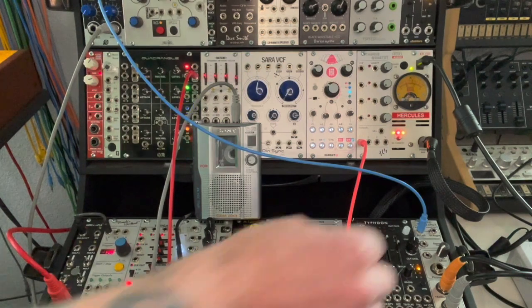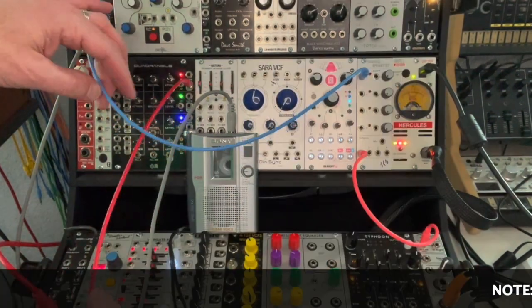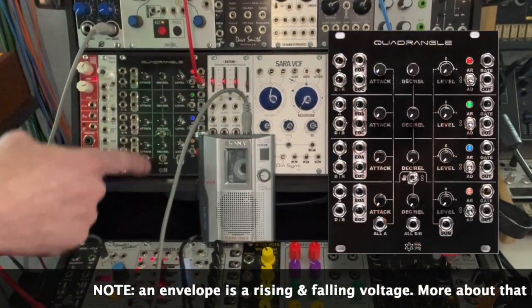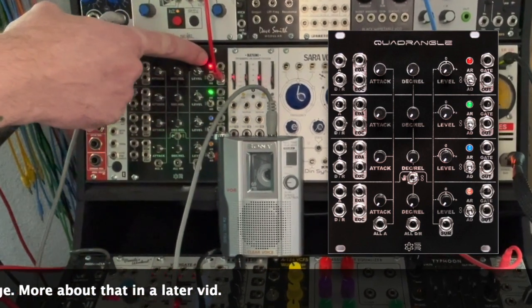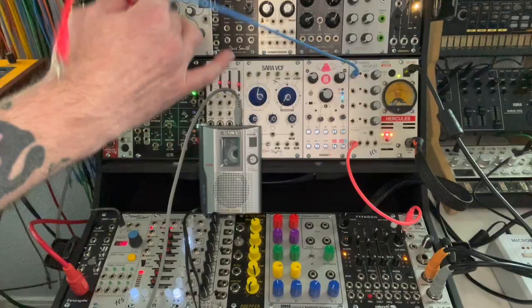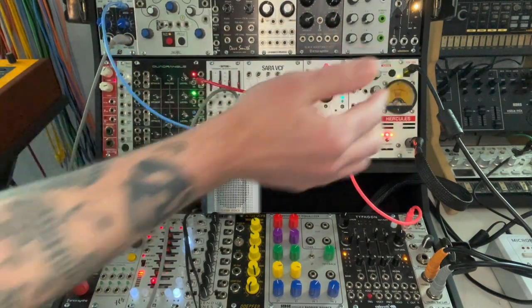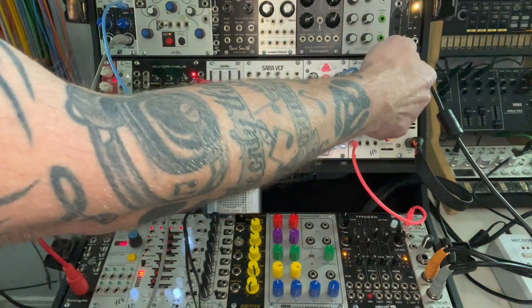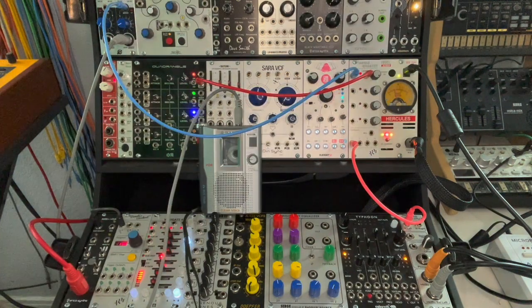So I'm going to plug this tape loop into my VCA. This is an envelope over here — four envelopes stacked on top of each other. If you look at the flashing red light here, that indicates this top envelope and that's the speed that the envelope is cycling at. So if I plug that into our level control on the VCA, we should hear it turn the volume up and down. But we don't hear anything. Why? Because we haven't turned up the knob yet. We set the maximum volume with the knob and then it turns it down.